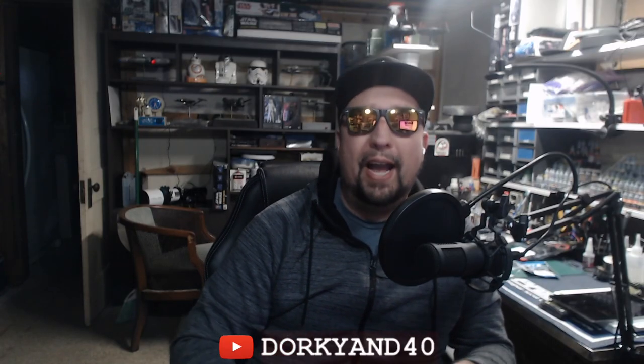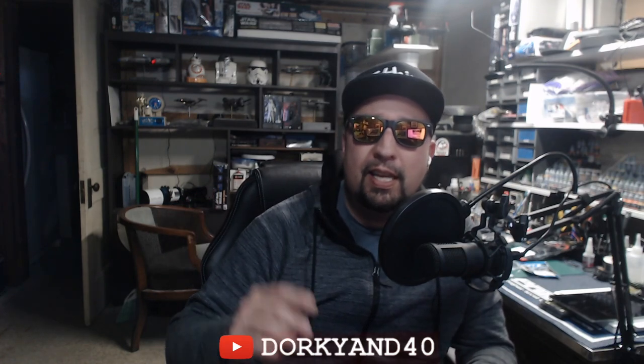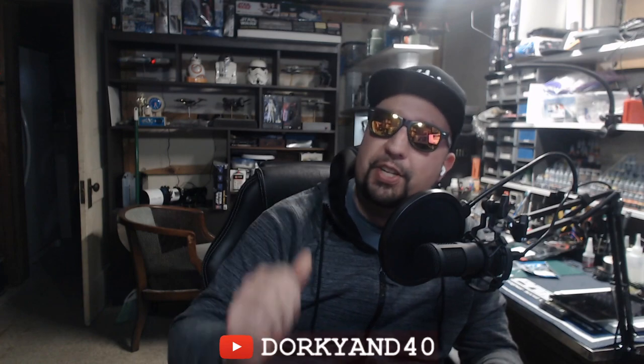What is going on everybody, welcome back to the Dorky and 40 channel. I am Chad and we're going to talk about the DR10 today — five things, maybe a couple extra bonus things, that you should be doing to your DR10 to make it solid and build it better.